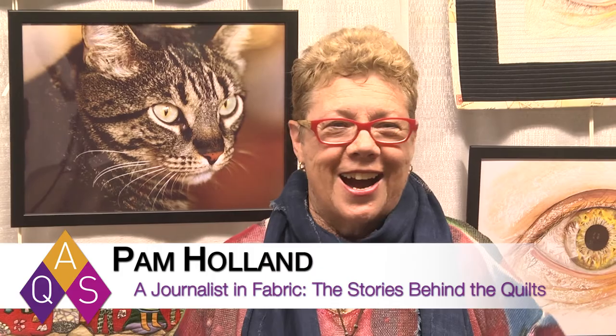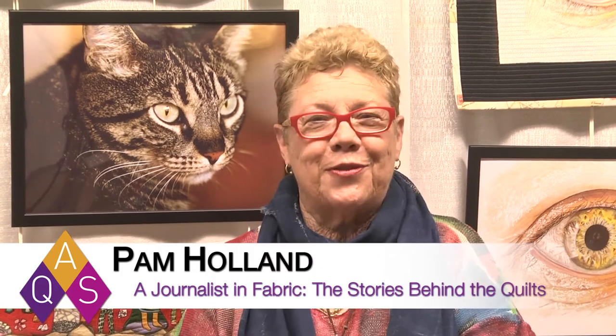I'm Pam Holland and I live in Adelaide, South Australia. I've come over here to be at the quilt show and I'm sharing some of the quilts that I do. I do a lot of different genres — unlike some quilters who just do one style, I do lots of different styles because I really love doing it.